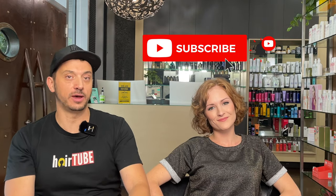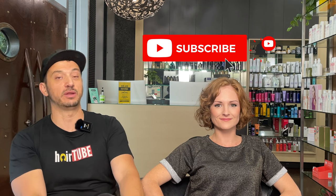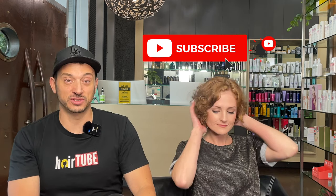Thanks so much for tuning in, guys. If you haven't already, please subscribe and make sure you share this with someone who you think may benefit — because one of the things I've always said is I don't think I'm an influencer; I'm sharing my knowledge and encouraging others to do the same. The Dalai Lama once said 'share your knowledge because it's one way to immortality' — so that's what I try to do. Take care, guys — I'll see you again soon.